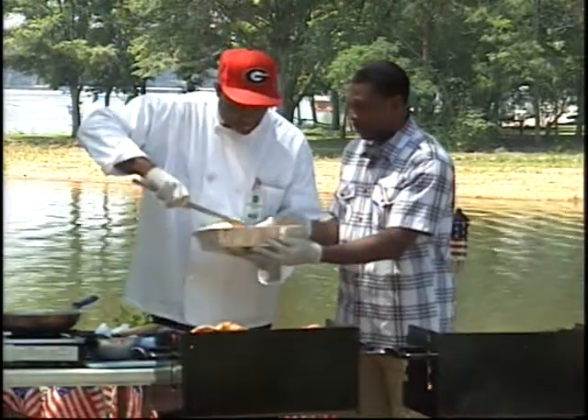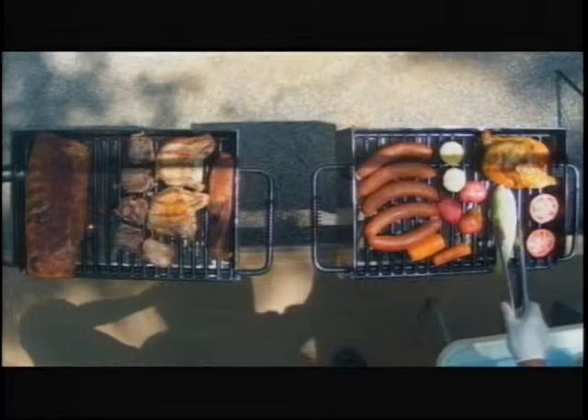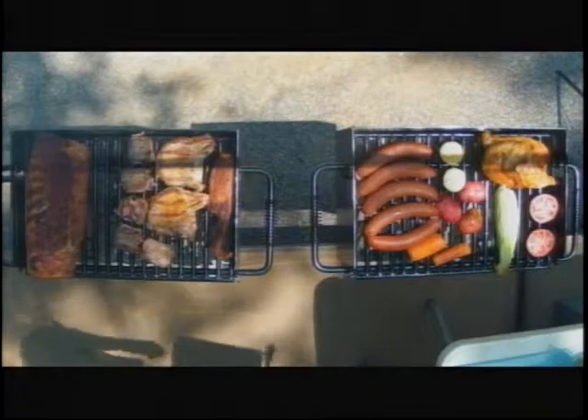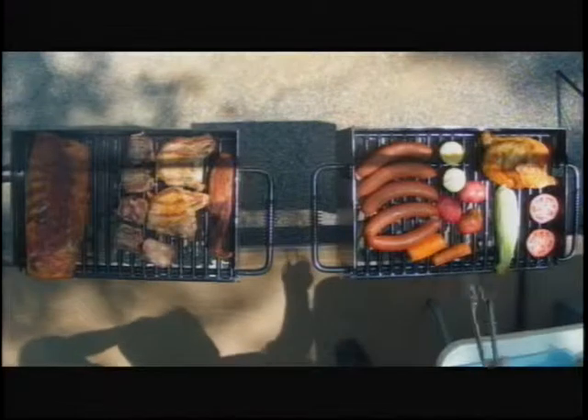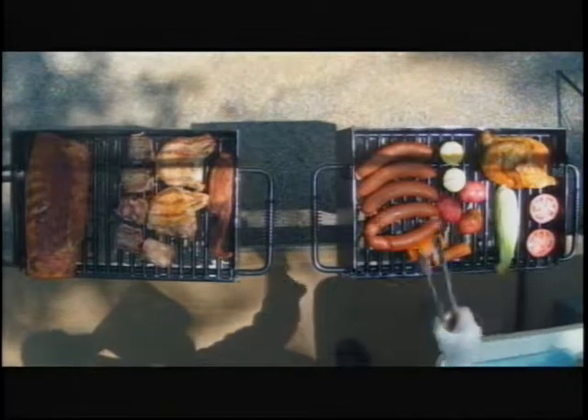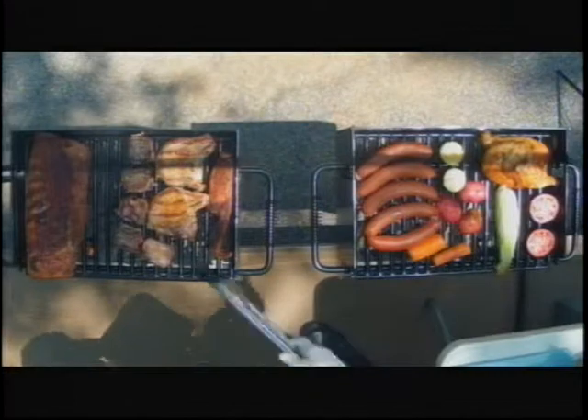And also everybody's favorite — that corn. I hope our viewers can see all the variety of food we have here today. I've got my vegetables, my starch, and my hearty meats on there.